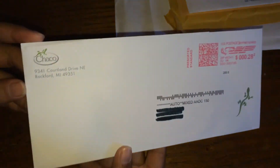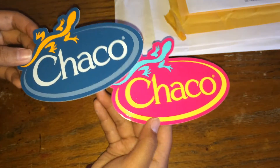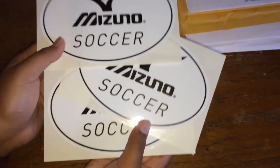Next I got Chaco, or whatever it says — The Gaple Company off a freebie website — and a blue and a pink one. Next is from Mizuno. They sent me three of these Mizuno soccer stickers.